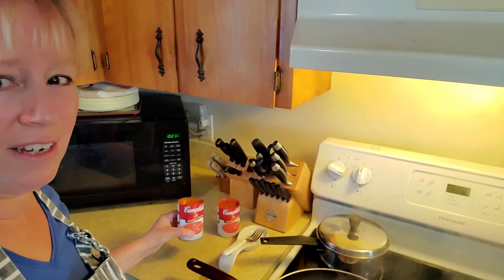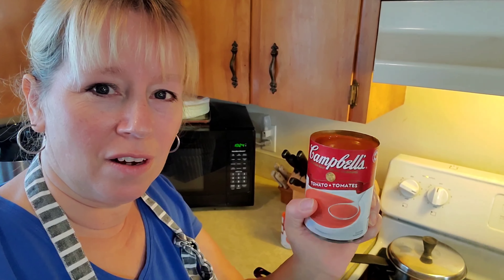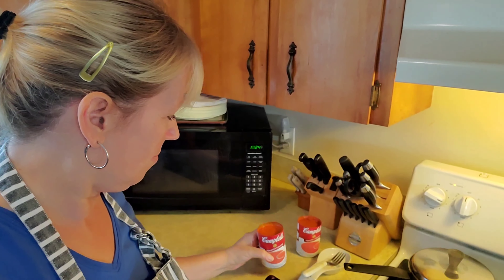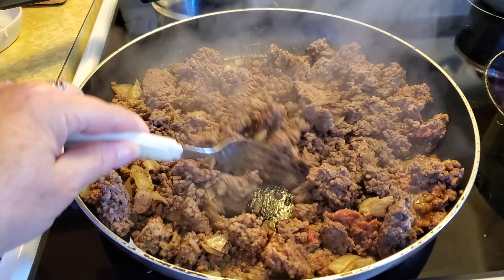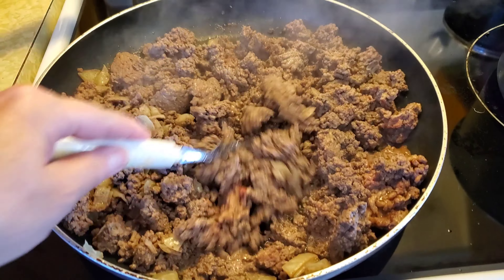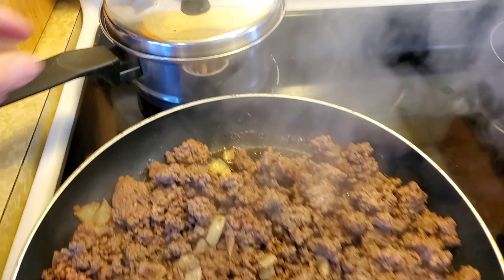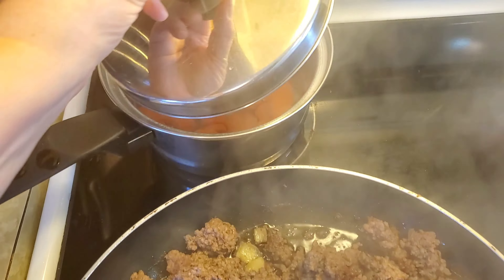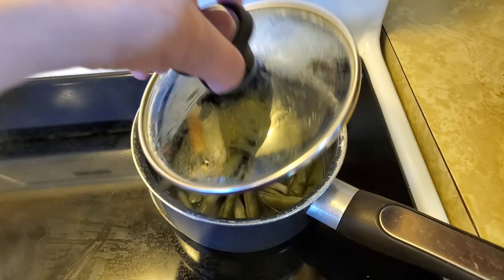I have the hamburger and onions in the frying pan. The carrots in the back are almost cooked, and over here the green beans are cooked. The potatoes for making mashed potatoes are still cooking, but I'm keeping a very close watch on them. And over here I have my two cans of tomato soup all ready and open, ready to roll.